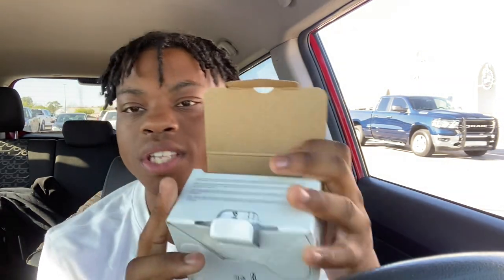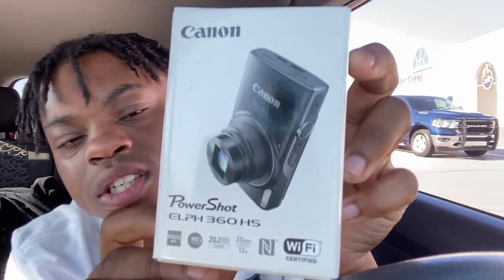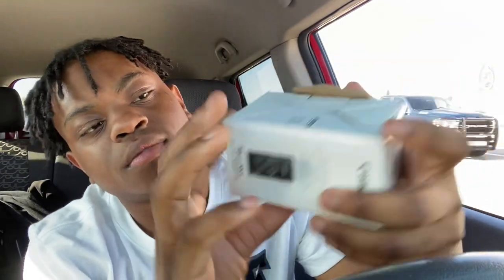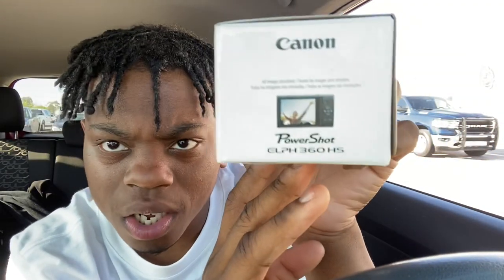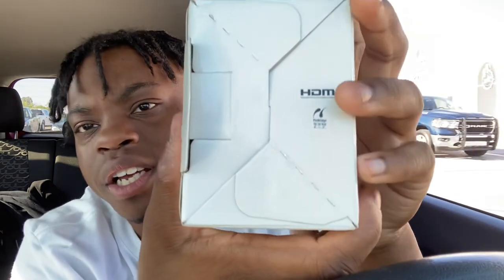Alright you guys, first I'm gonna start you off — when we first open this thing it's gonna give you a manual, tell you what the model is, what the color of it is. I'm gonna give you an outlook on the box. This is what the top front of the box looks like, the side of the box, the bottom side of the box. On the back it basically has an HDMI.